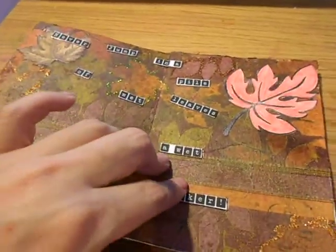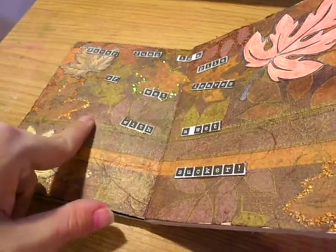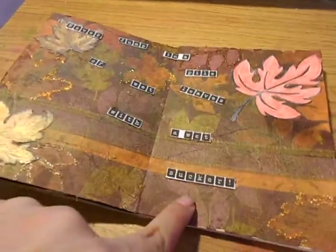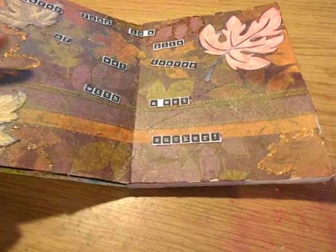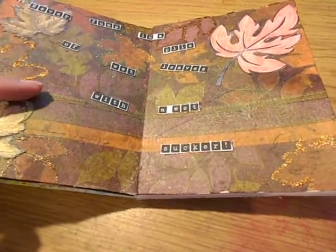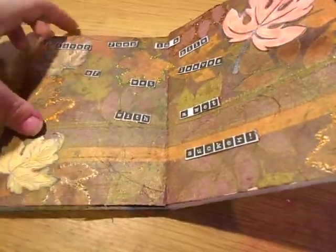I used matte medium to glue that down. I put the matte medium onto the page and then I put the napkin on there, and then I carefully put more matte medium onto the page. You have to be careful because the napkin will tear off if you're too hard with the glue when you're brushing it onto the napkin. Then I let that dry.